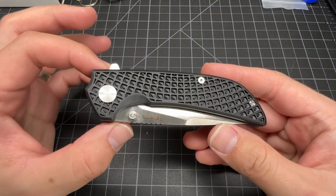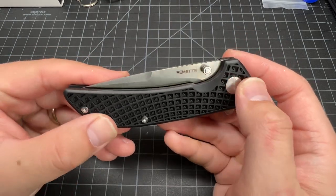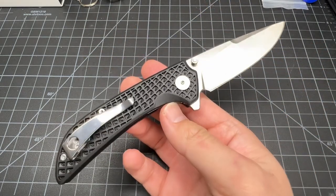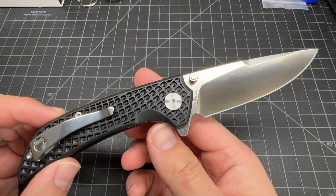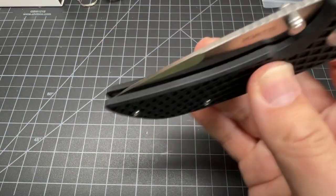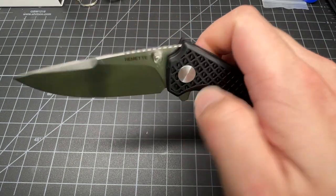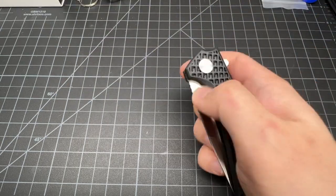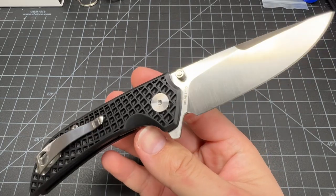This knife is around $30 on Amazon. There's the branding — Remet — next to the thumb stud. Let's flip it out. The steel is non-CR18MoV — that's better than 8Cr — perfectly fine for people who use the knife and want to sharpen it pretty easily.